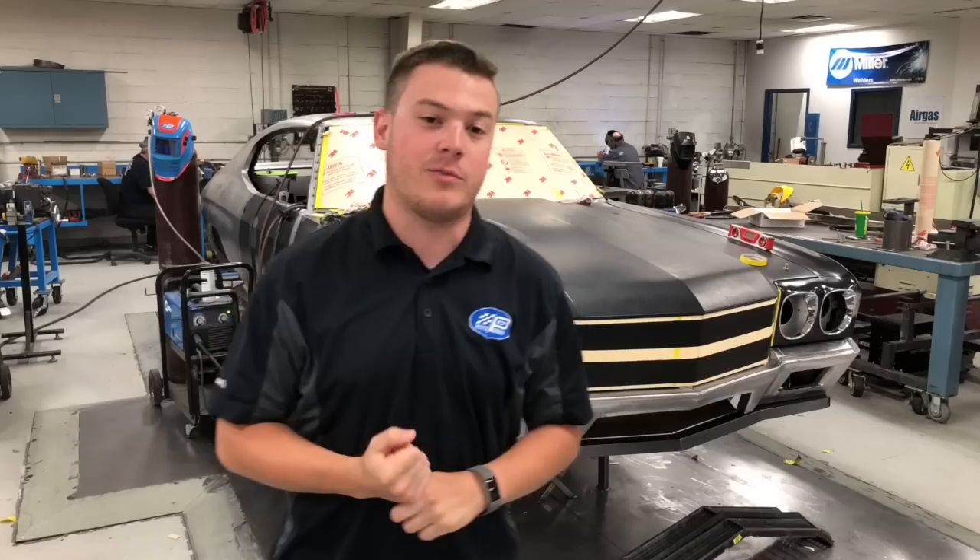Hey everyone, welcome to this week's episode of Walk Through Wednesday. I'm Bradley and we really appreciate you sticking with us through this series. I think we're on episode 7 now and we're back in the shop this week. Last week we were on location at Power Tour — showed you some footage from Darlington, Atlanta, hanging out with our friends Rutledge and all those guys down there. Feels good to be home, feels good to be back.